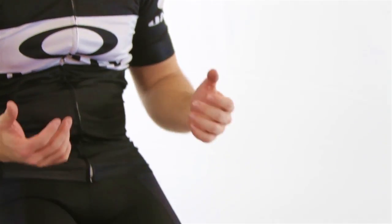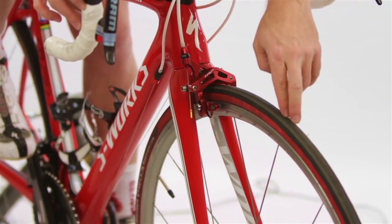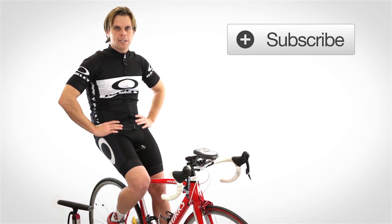Now this set of wheels I have on right now — these are training wheels that I train on. But this one here is pretty old, it's cracked up, so I wouldn't actually be on the road on this wheel. But anyway, that's what I do. Make sure you take note of it.